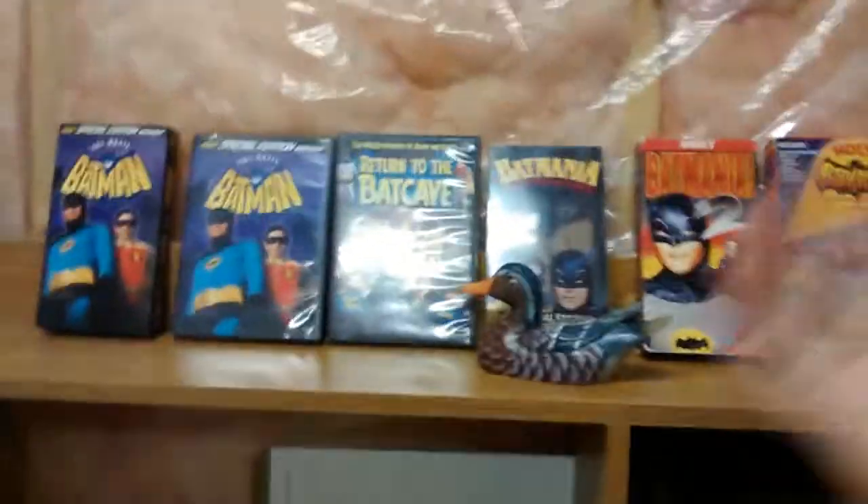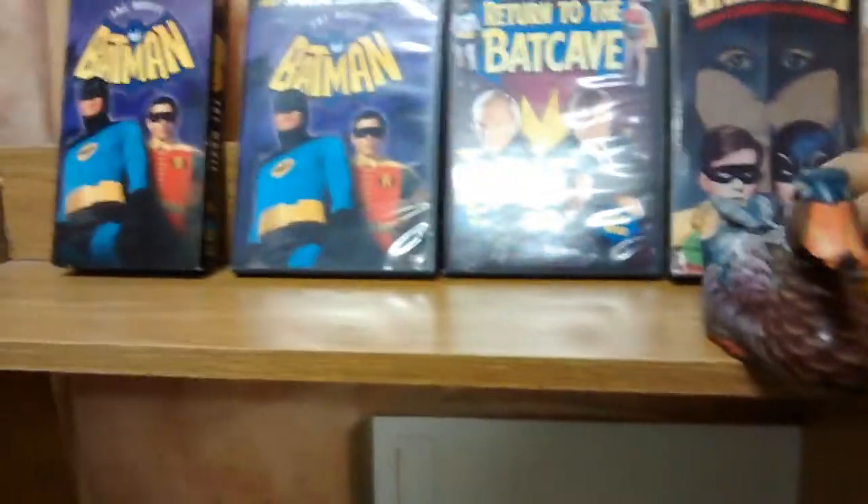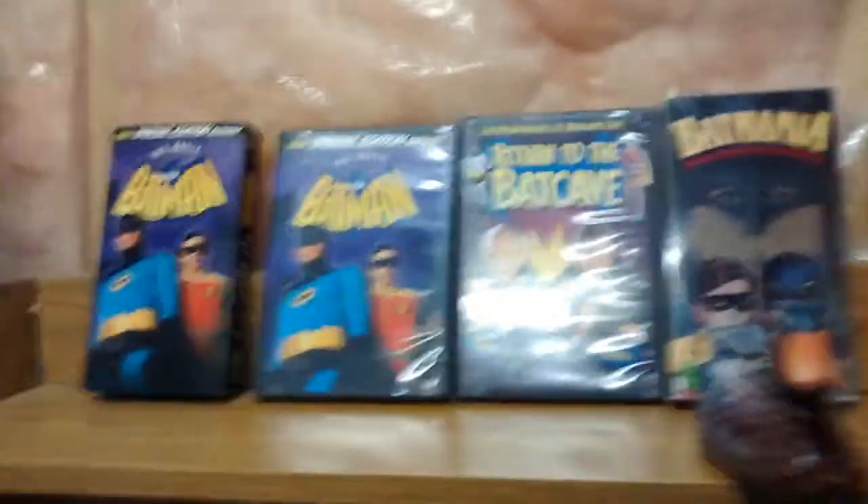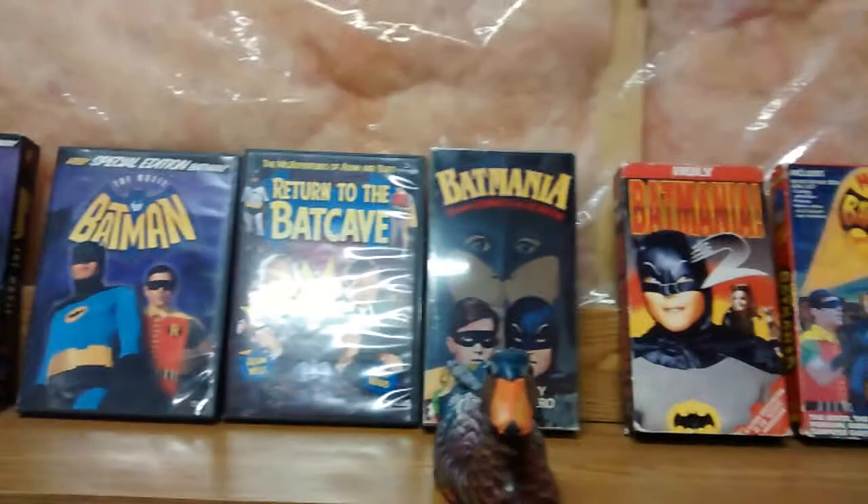Hey guys, come on look at this. You know what's coming up. Duck is shaking with excitement. I'm like dying. When I walked in the store, I almost fainted because I was so excited.